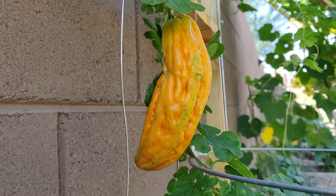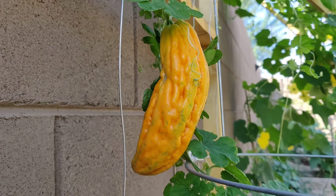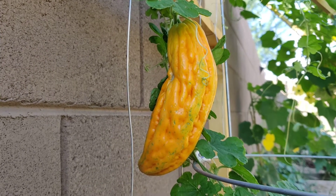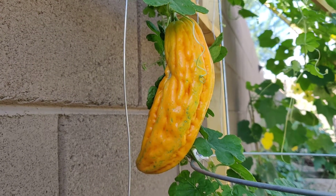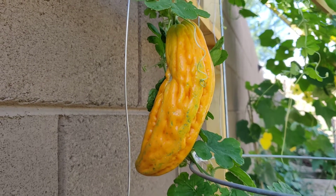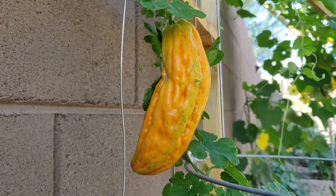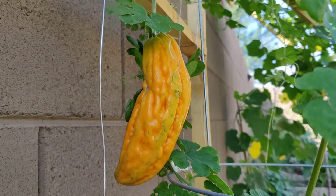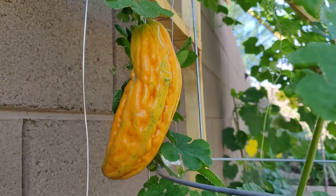I've never really done that because I always thought the ampalaya is so bitter. But my mom, when she makes it, she soaks it in salt water and then squeezes them — that's how you take the bitterness out. Then she sautés or stir-fries it with spices and egg, and sometimes she adds shrimp paste and it's really good.